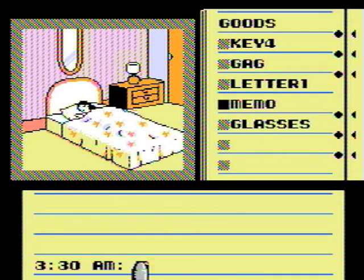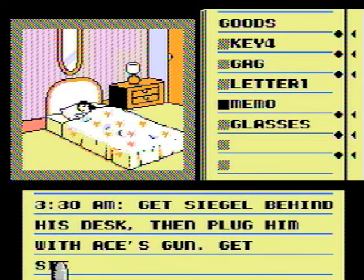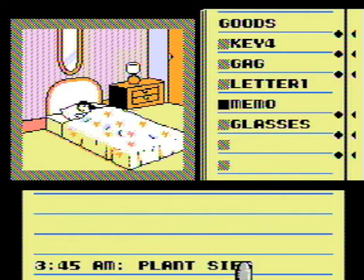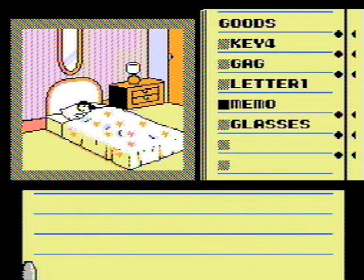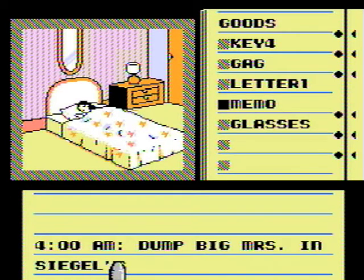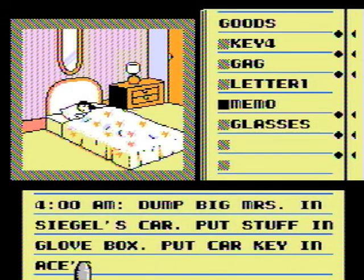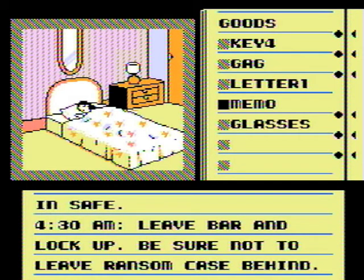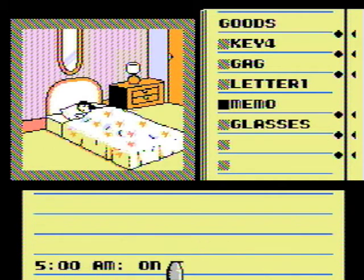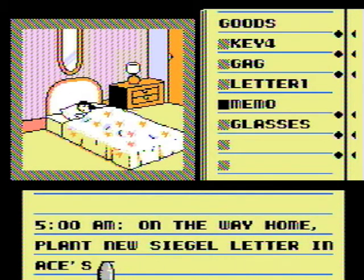3:15 AM — wait for Shegal. 3:30 AM — get Shegal behind his desk, then plug him with Ace's gun. Get Shegal's car keys. 3:45 — plant Shegal's things on Ace, put Ace's gun back, be sure his fingerprints are on it. 4:00 AM — dump the missus in Seagull's car, put stuff in glove box, put car key in Ace's coat, other key in safe. 4:30 AM — leave barn, lock up, be sure not to leave ransom case behind. 5:00 AM — on the way home, plant new Seagull letter in Ace's file.